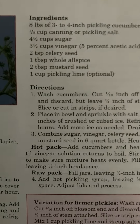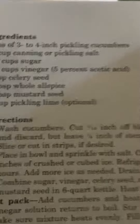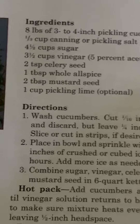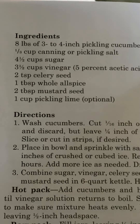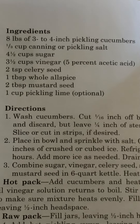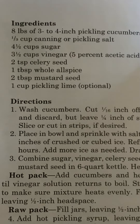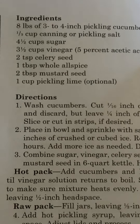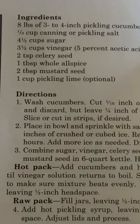Ingredients: eight pounds of three- to four-inch pickling cucumbers, one-third cup canning or pickling salt, four and a half cups sugar, three and a half cups vinegar, 5% acetic acid, two teaspoons celery seed, one tablespoon whole allspice, two tablespoons mustard seed.